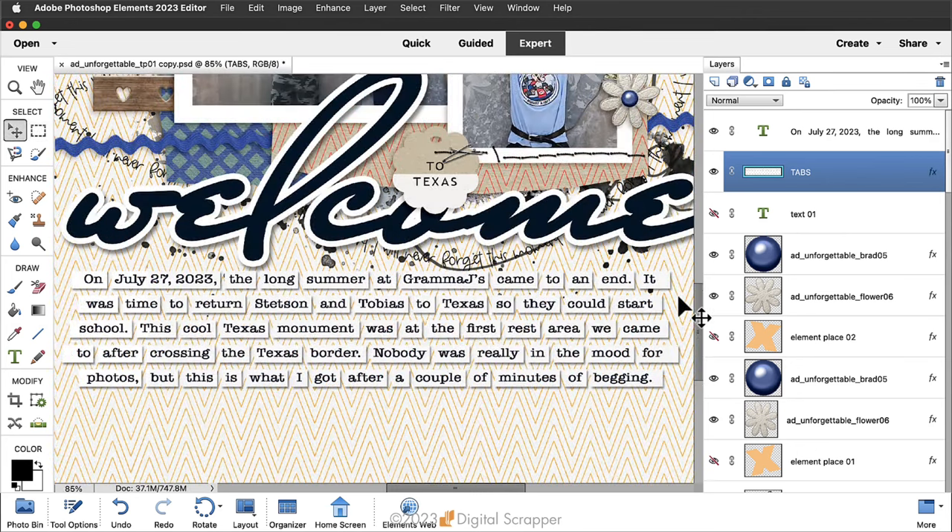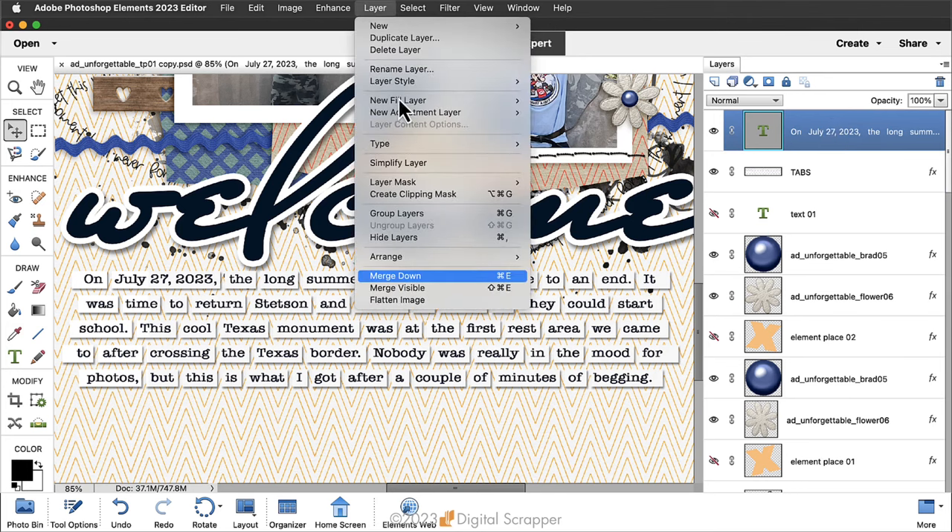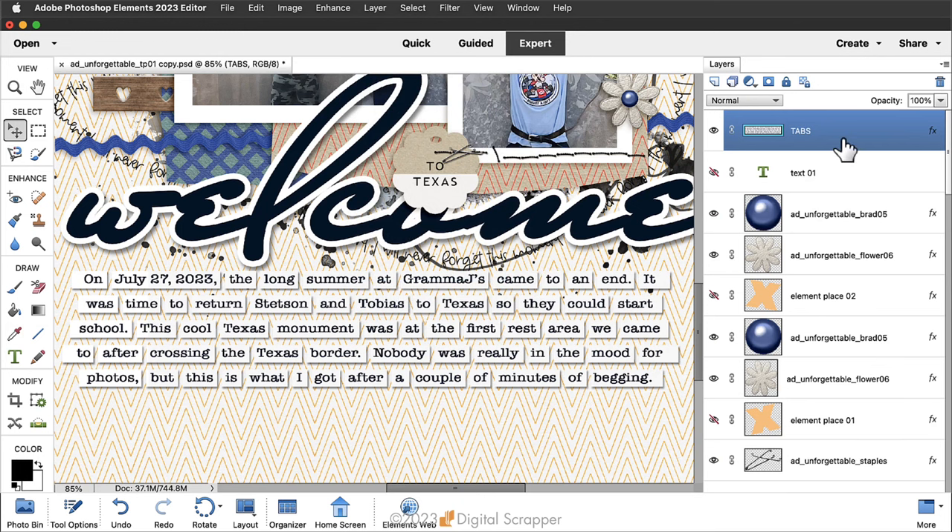At this point, deselect and then you can clip a paper to the tabs layer. If you do that, you'll need to merge the paper with the tabs layer, and then add a drop shadow to the tabs. Basic instructions are included in the manual. Then merge the type layer down to the tabs layer: in the layers panel, click the journaling layer to activate it, then in the menu bar choose Layer > Merge Down. Now those tabs are one layer and you can no longer edit the journaling, but you can change the position of the individual tabs.